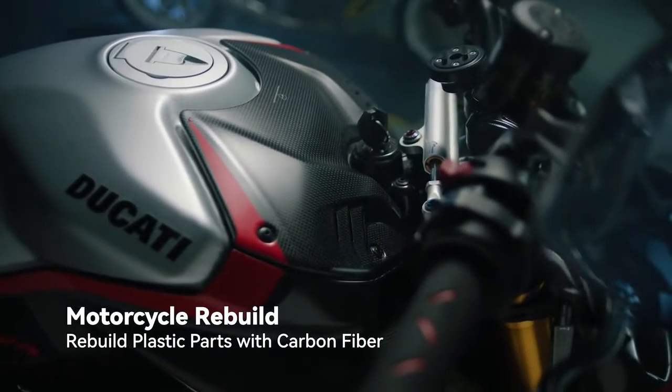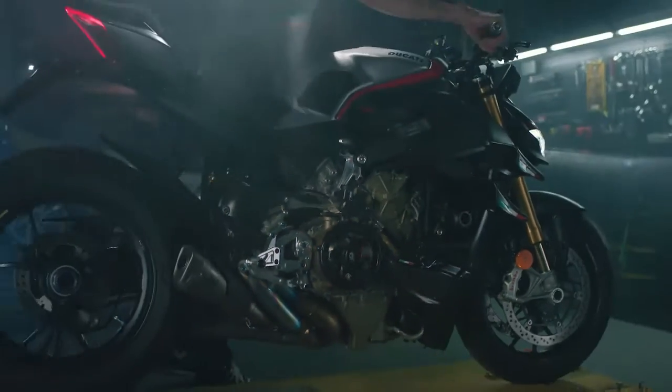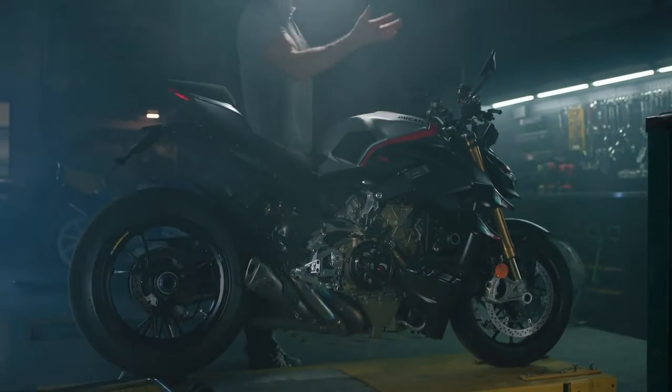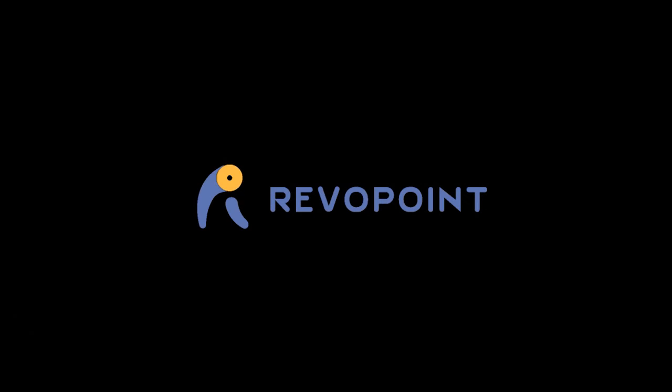Its powerful capturing technology and portability allow you to let your imagination run wild. Once you've captured the dream, it's time to build the next one. Revopoint Mini's